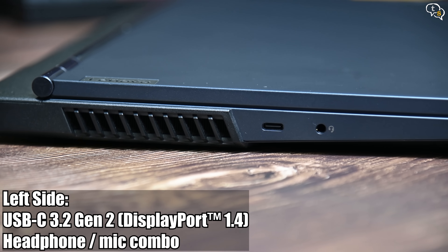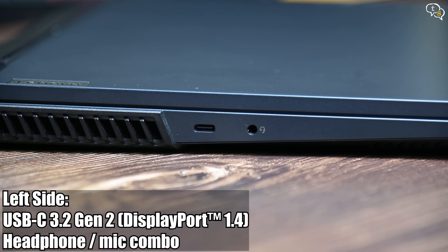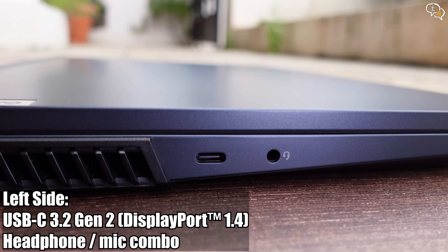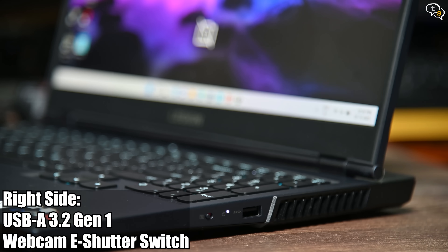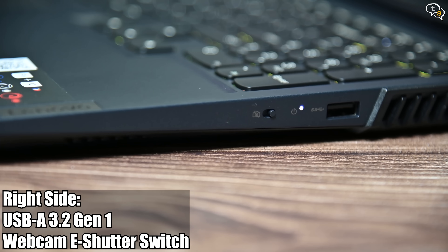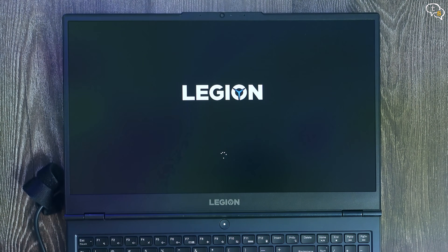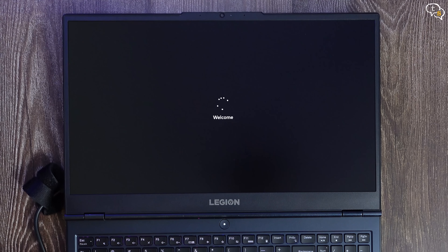More ports can be found on the sides. On the left we have a Type-C and a headphone jack — this is not Thunderbolt as we have an AMD CPU; the Intel variant does provide Thunderbolt ports. This port also cannot be used to charge the laptop like the one on the rear. The other side has a physical webcam switch to enable and disable the webcam, and a USB-A 3.2 Gen 1 port is also present. This laptop comes with Windows 11 Home pre-installed — this is the first time I am using Windows 11, and I hope it works well as I had read it has problems with AMD processors which has been fixed recently.